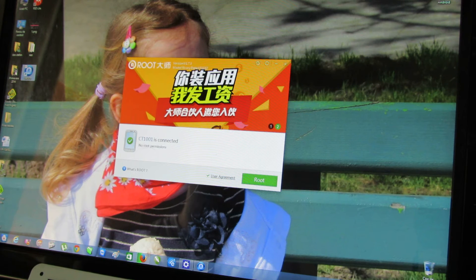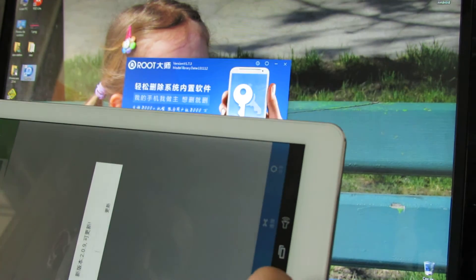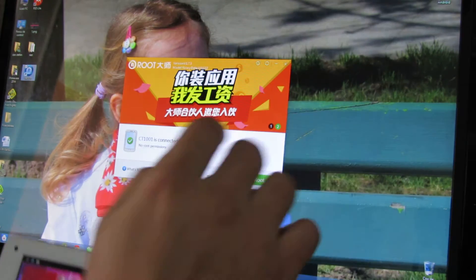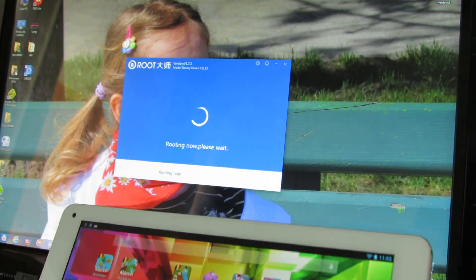CT1001 is connected. CT1001 is the Vision tablet. Press the root green button and we have to wait.